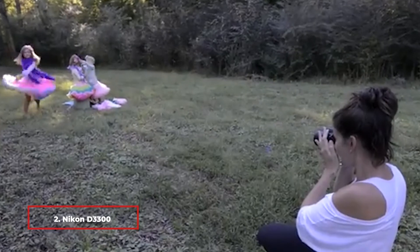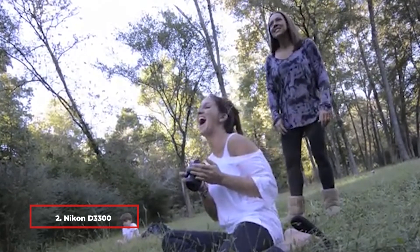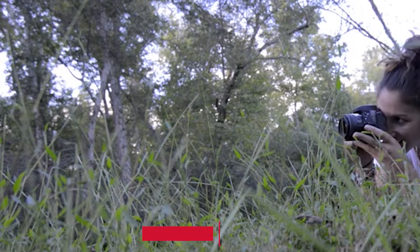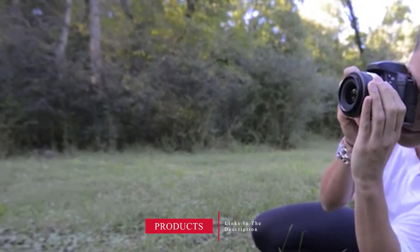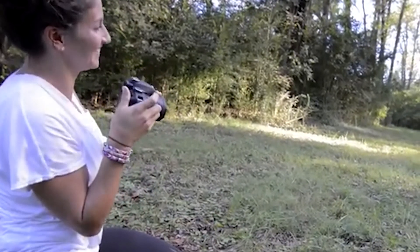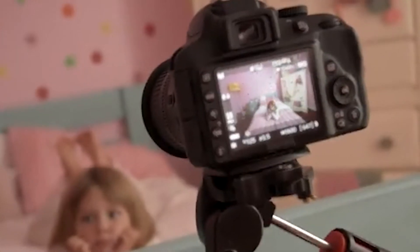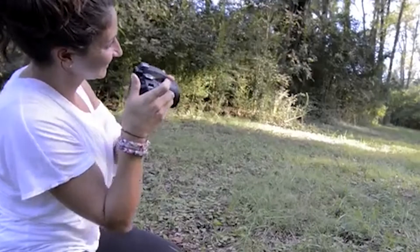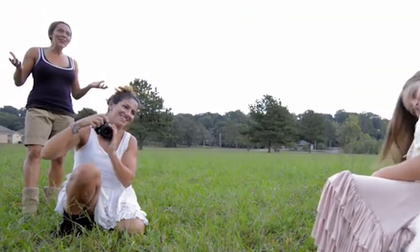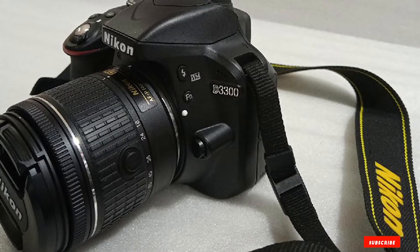Moving on to number two, the Nikon D3300 DSLR camera. One of Nikon's best starter DSLRs, it provides strong image quality even in low-light shooting conditions and works very fast when using the viewfinder to frame a scene. It offers 24.2 megapixels of resolution with an APS-C size image sensor. However, if you want wireless connectivity you'll have to purchase an adapter separately.